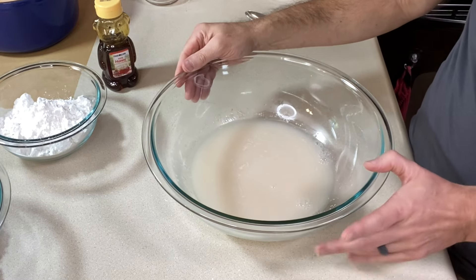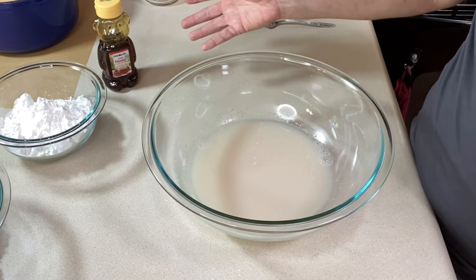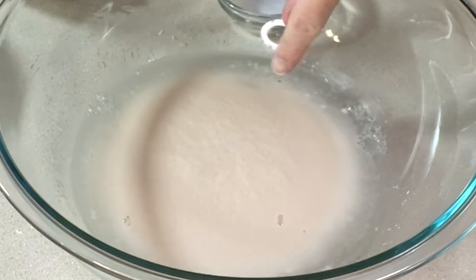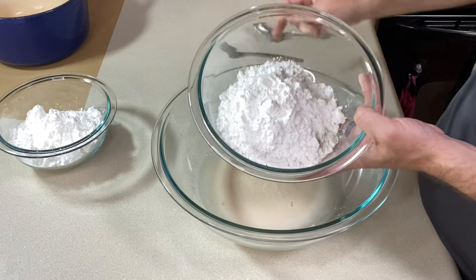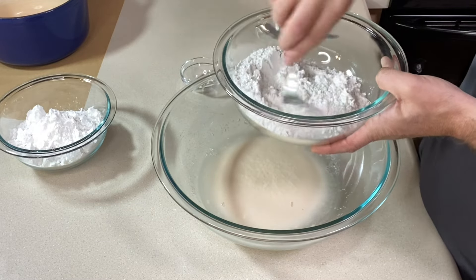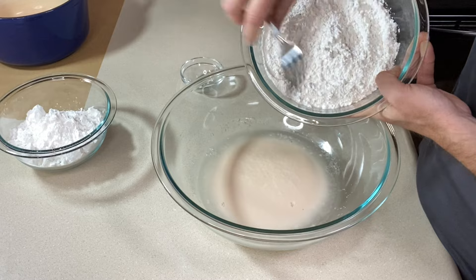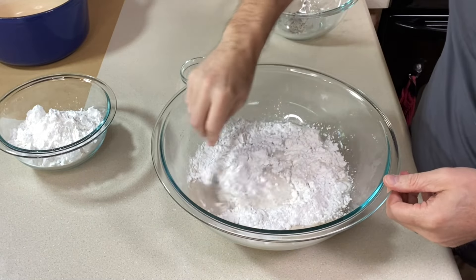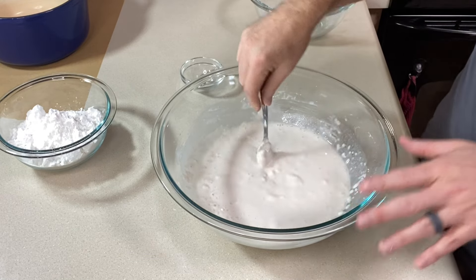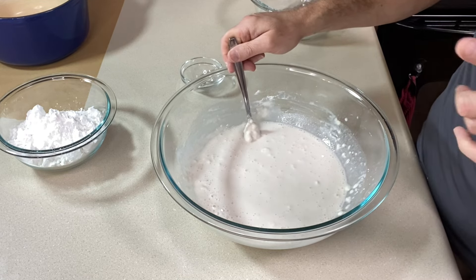The recipe says to leave it for 10 minutes. After 10 minutes you can see big bubbles on top and it's definitely foamy — the yeast is active. Now I'm taking the first half of the gluten-free flour and adding the salt to it. The recipe doesn't say to do this, but I'm whisking them together to distribute the salt evenly before adding it to the wet ingredients. It's going to be super sticky — let's see how the fork does.